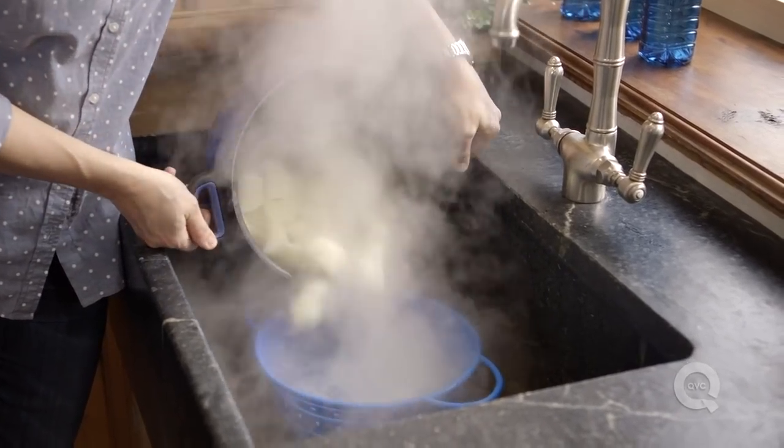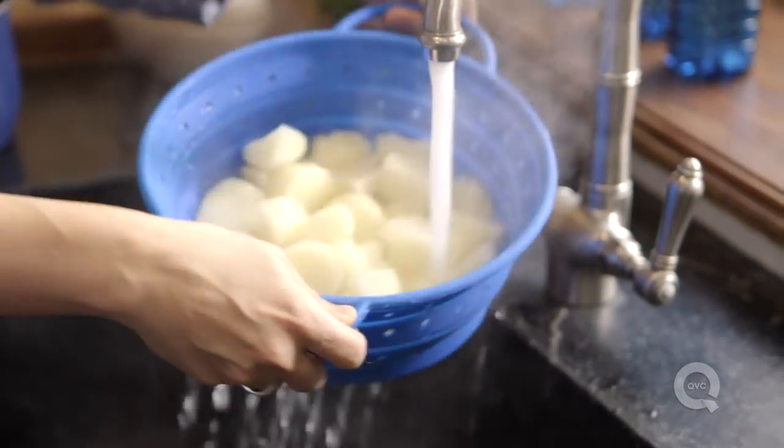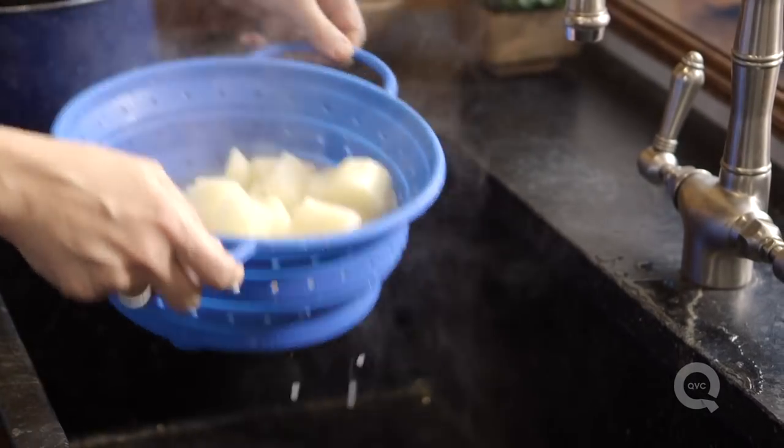Let's strain these potatoes. I'm just giving them a quick rinse with some warm water — that's just to wash off any more of the starch. Then we're going to bring them back in the hot stock pot and mash them up.